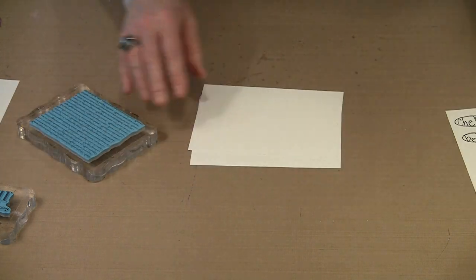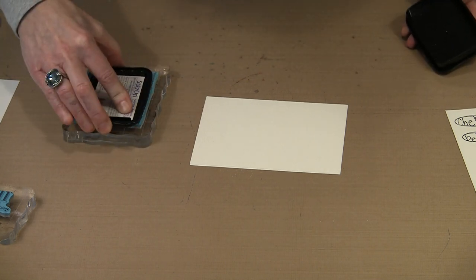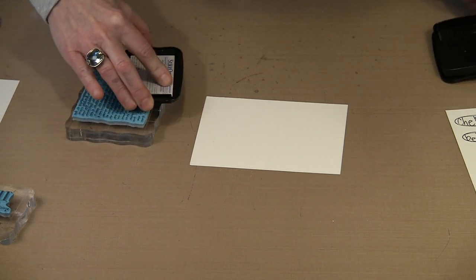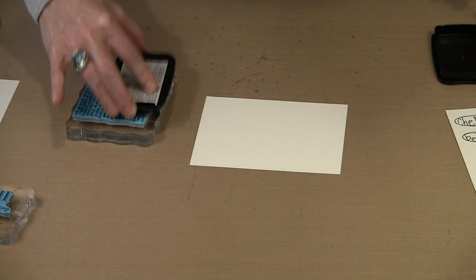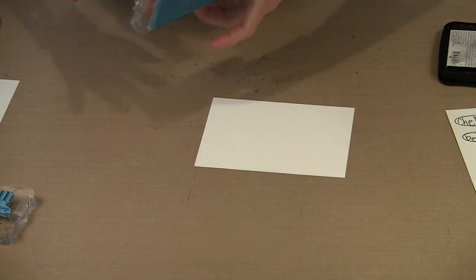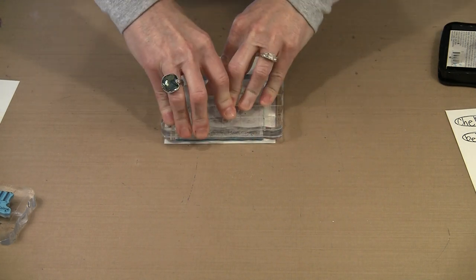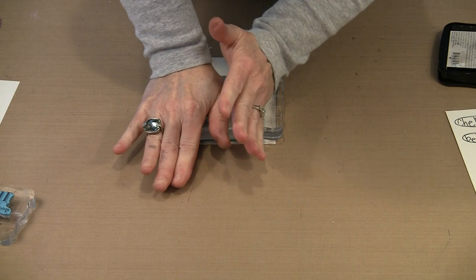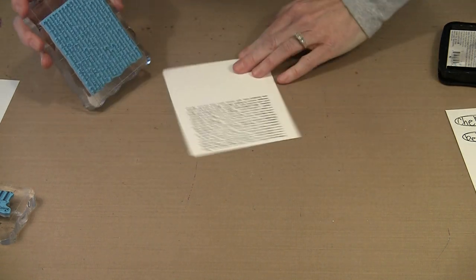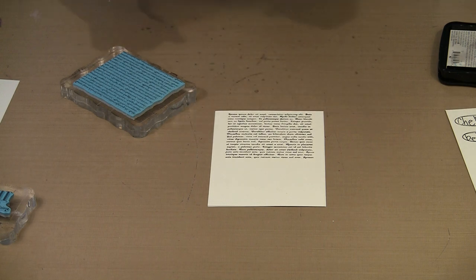Let's start with the nonsense Latin text. If you're doing something that needs text, this is a perfect example. I'll bring in Black Stazon and ink this. You'll see that the words are perfectly legible, but the meaning is totally unclear — there just is no meaning. And you can see that you get nonsense Latin text.